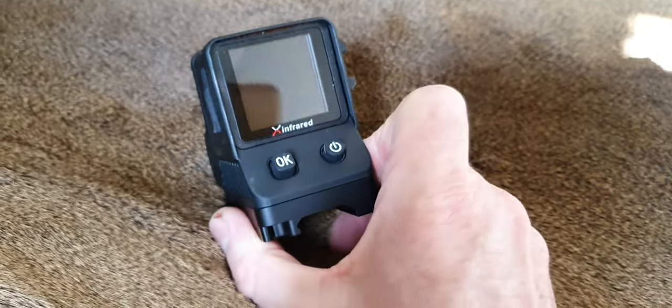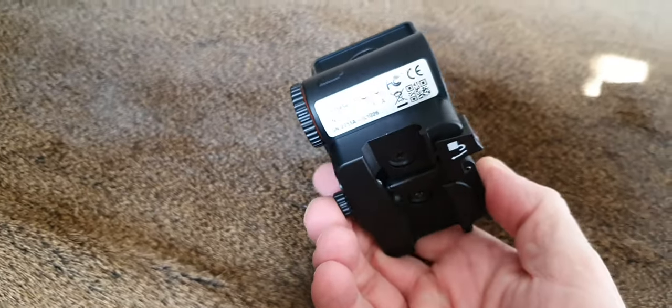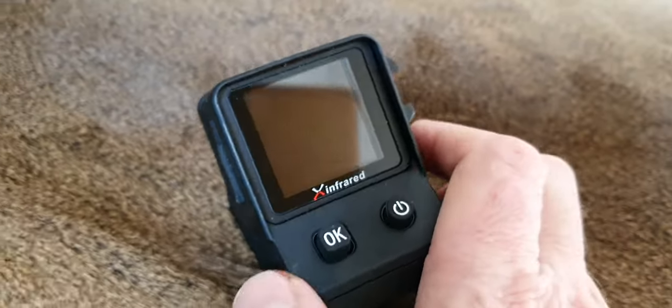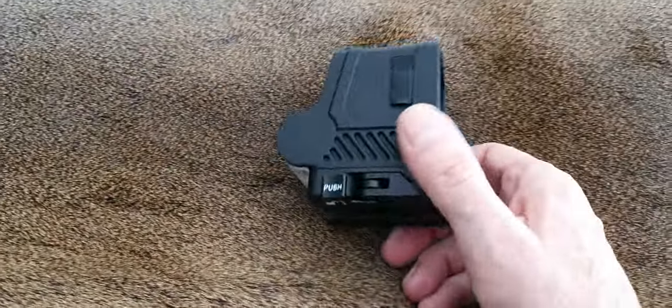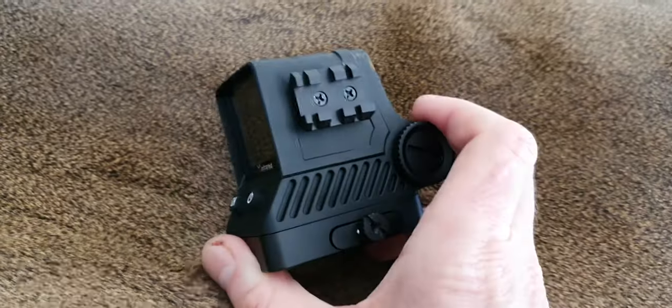Some final thoughts on the Hollow HL13 site from Optical Solutions — it's a little infrared and thermal sight. I did a fuller review of this before, and I've used it a couple of times now, took it out at night and gave it a couple of runs.